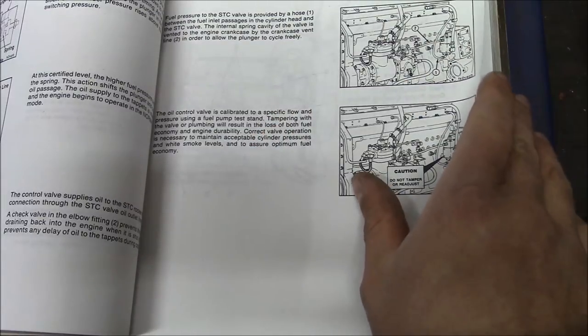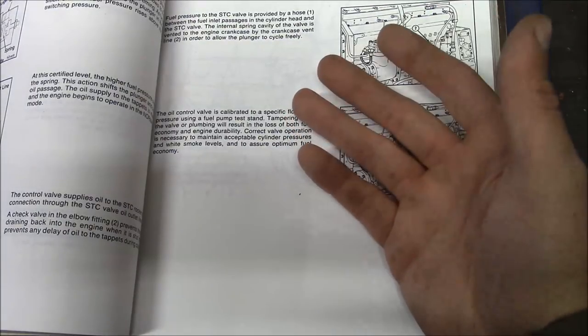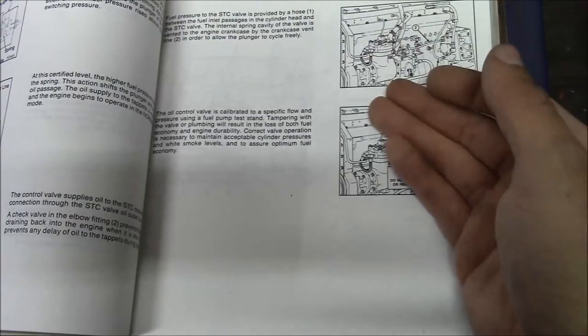When they went to the Select system — basically a computer — the computer controls the timing of the injector, so you don't have to worry about all this. They only made the STC for a short time, from sometime in the mid-80s to when they phased out the mechanical engines in the early 90s. When it works, it works fine, but when it doesn't work, you get what I have — I think.